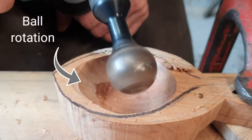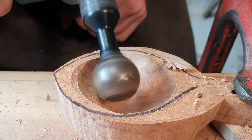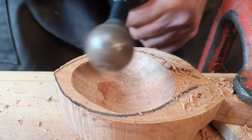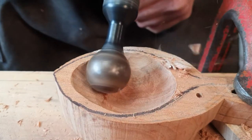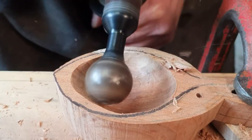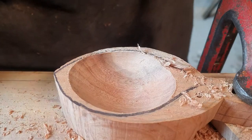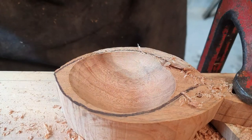To hollow out the spoon I am using the Arbotec ball gouge - it's an awesome ball gouge. You can see it's getting a bit rough there; all you need to do is turn it around so the ball is going down into the bowl, and that takes out those rough patches and leaves an amazing smooth finish. It's like a planer - it's incredible and really easy to use. If you're into spoon making and power carving, the ball gouge is probably the way to go.